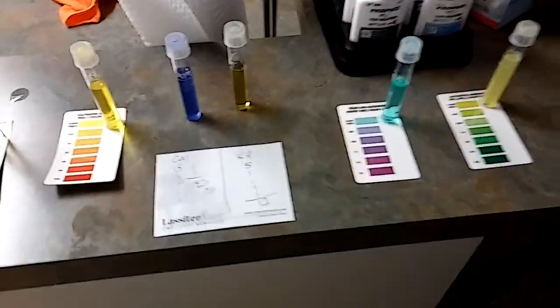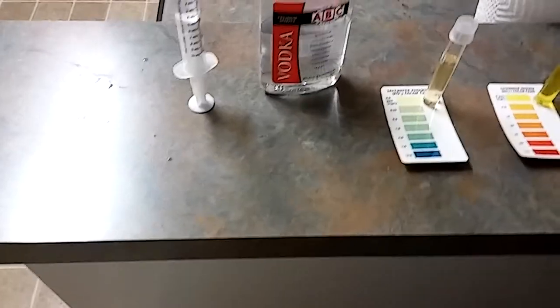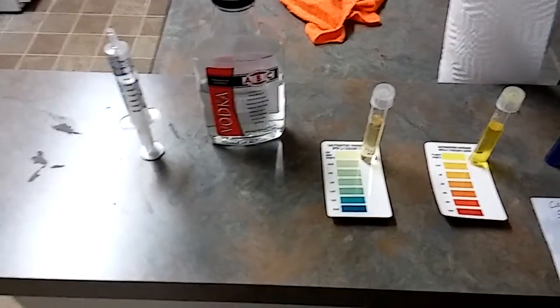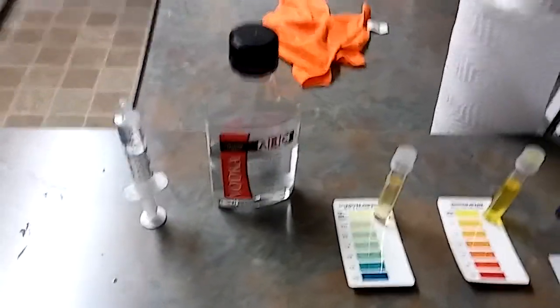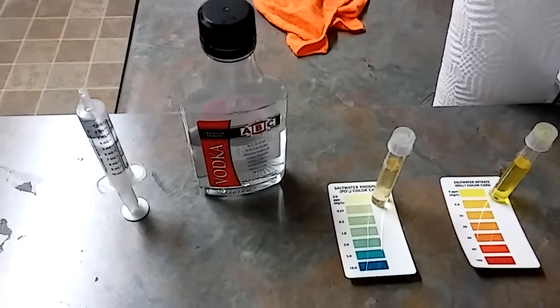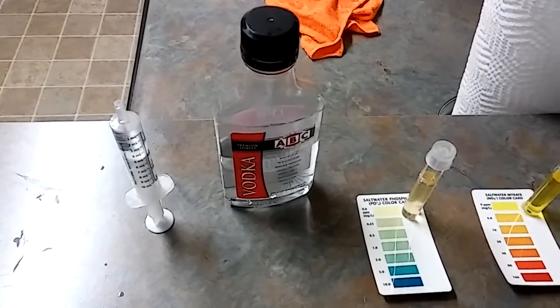This is an update on the vodka dosing. I know I did some updates before, but I had to erase those videos. I come home from work, I'm a little bit tired, like I am right now, and I don't get into any details. I left the chart in my last video — I hope it was helpful.